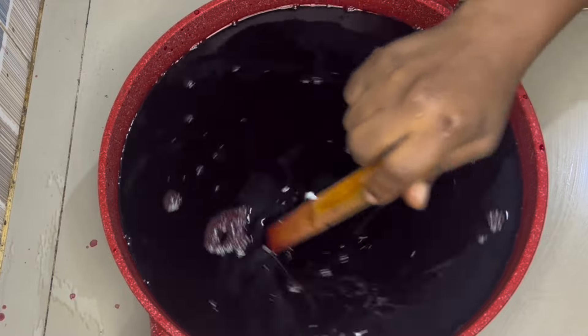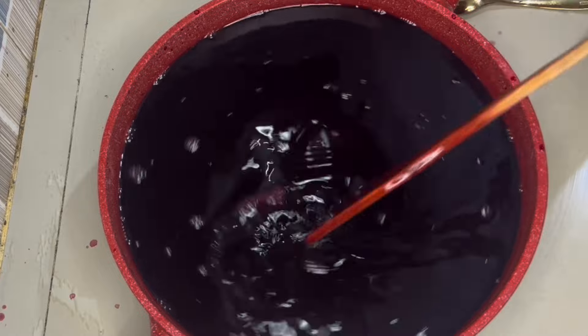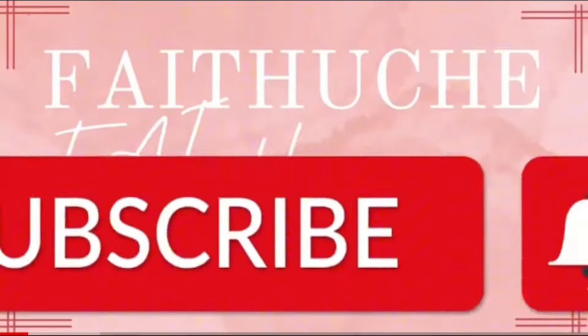Hey loves, welcome back to another video. In today's video I'll be showing you how you can make your zobo drink for commercial purpose. If that sounds like what you're interested in, please stick around.